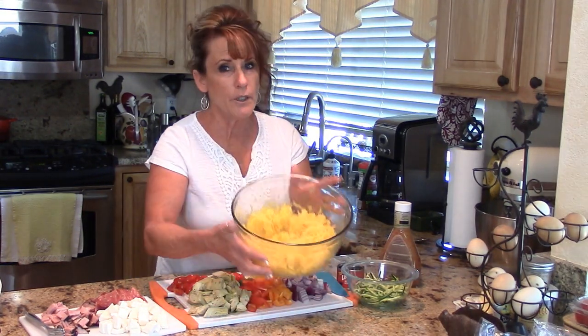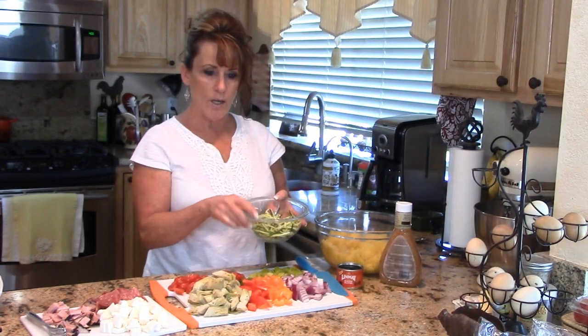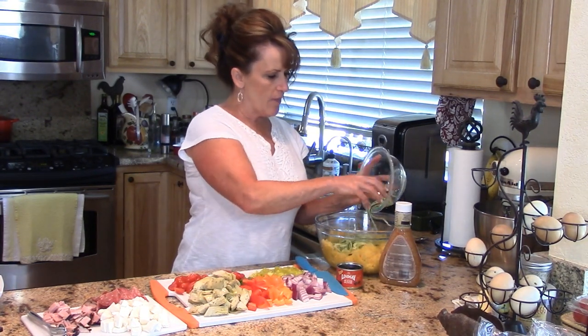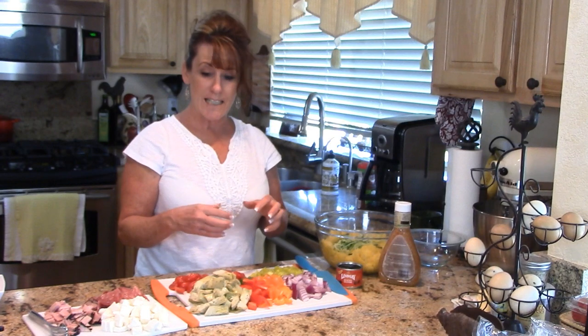I'm replacing a pound of pasta with one pretty good-sized spaghetti squash — there's probably six cups in here. I also have one zucchini that I julienned, salted down, and let sit for about 10 minutes to pull out some moisture so it stays crisp.